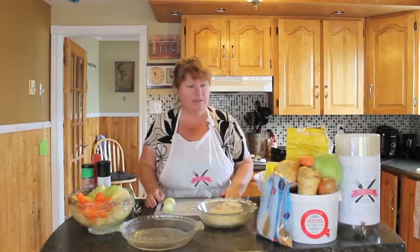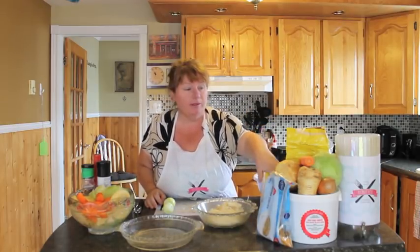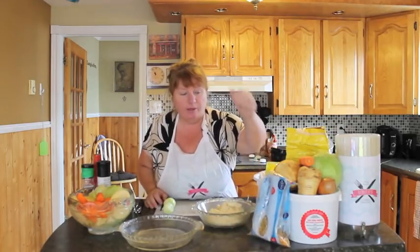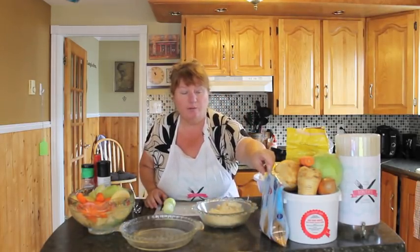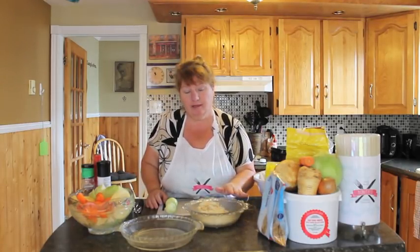Let me explain a few of the ingredients we're going to use in our Jigs Dinner today. We are going to use salt pork riblets, cabbage, turnip, carrot, and parsnip. This is the split peas — we put it in a bag, but you can also put it in a pot to cook. And then we're going to be making a raisin pudding and a stuffed chicken baked with dressing.